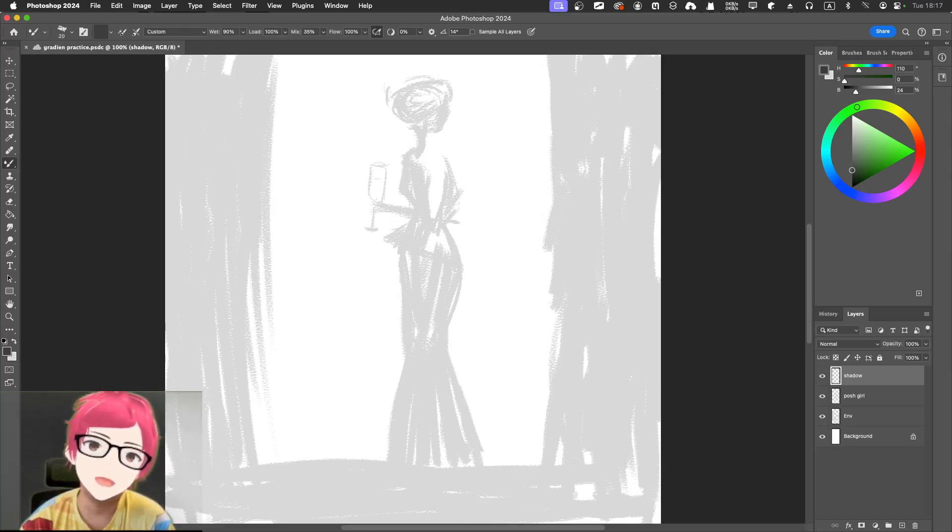I'm thinking this evening dress is a little bit darker than the rest of the body parts. So I'm going to paint the evening dress on the shadow layer. The evening dress will be here, going down. Remember: you're using a wet brush, so you will influence whatever you paint on top.